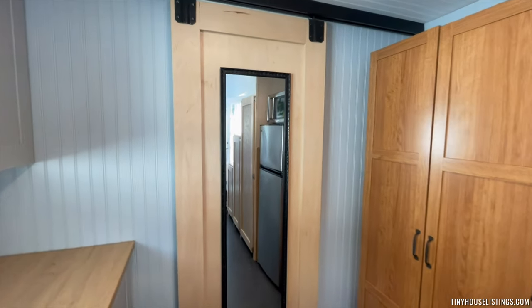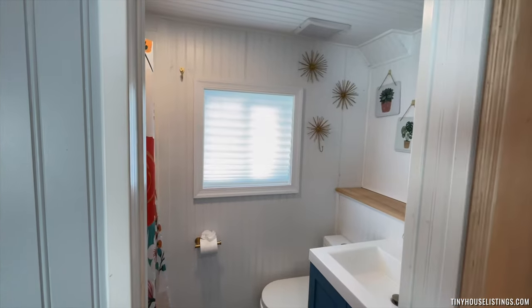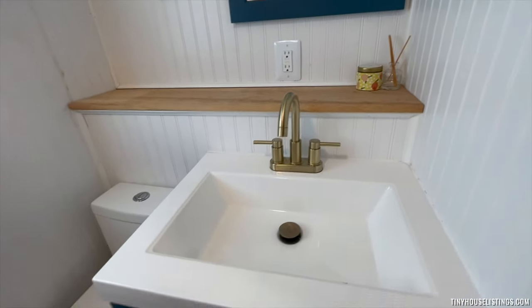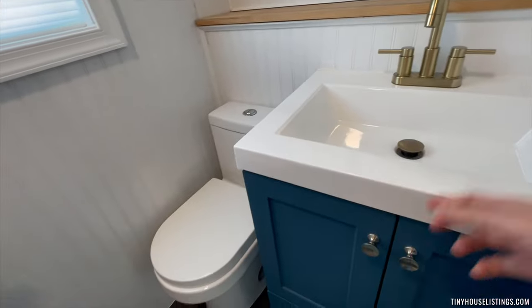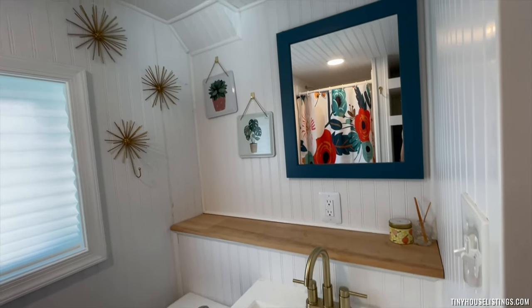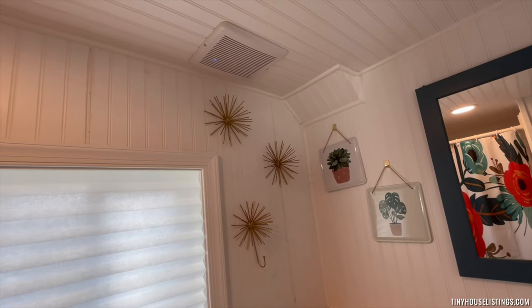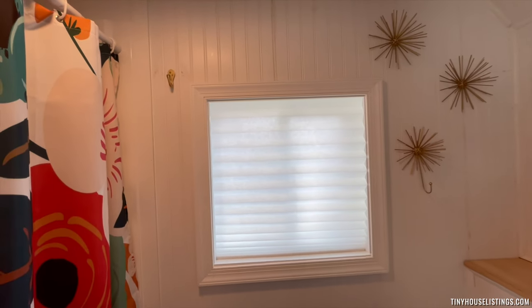Now we'll go check out the bathroom through the sliding door. You'll see the sink with storage underneath and a brass faucet. There is a traditional flushing toilet and an auto moisture sensor bathroom vent. There's also a window with a shade and some hooks.